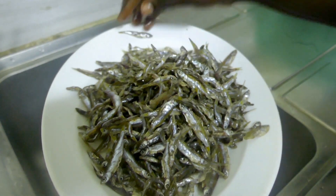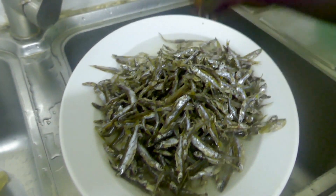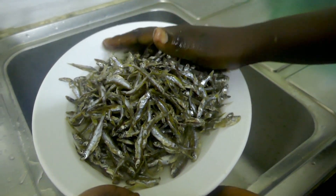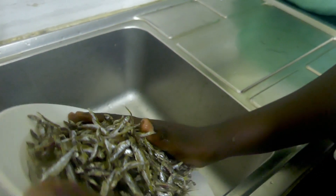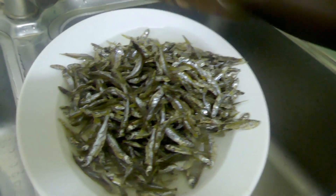I remember when you cooked this amina back in August and it smelled a lot stronger than this one. This one just smells like fish but not really strong like the other one, because it hasn't been dried. It's wet. I'm looking forward to it.